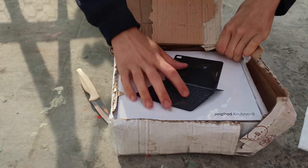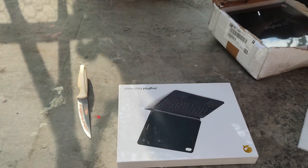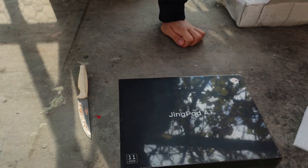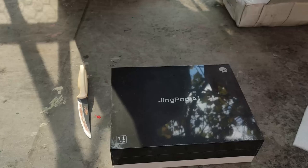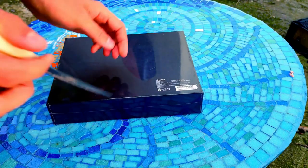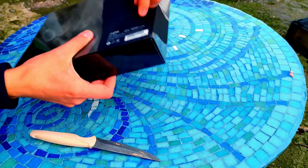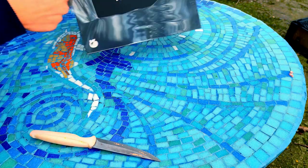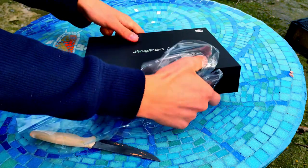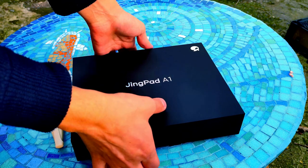Inside of it there's the keyboard and underneath the JingPad A1. The boxes are very nice — they're wrapped in plastic but the materials they chose for the box really make it feel very high quality, so I was actually rather impressed. I also like the logo with this white translucent design.